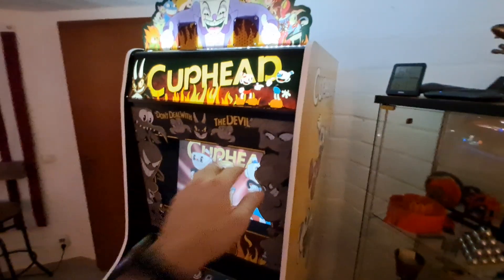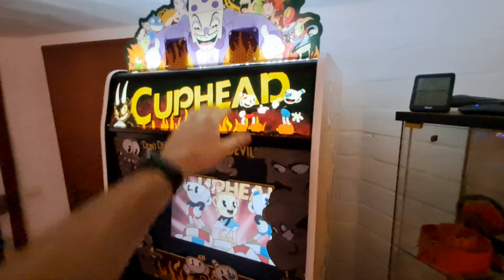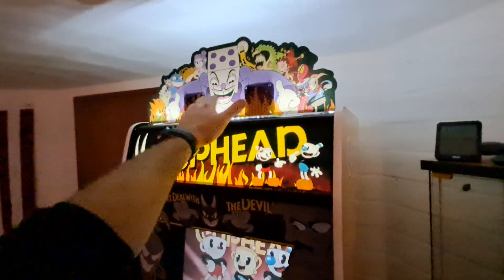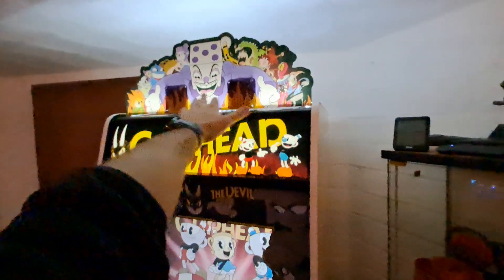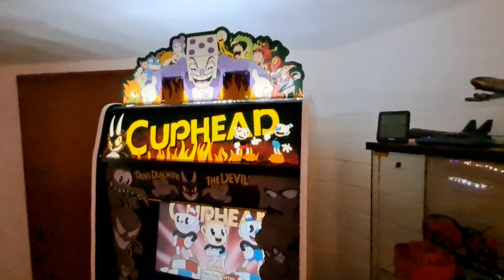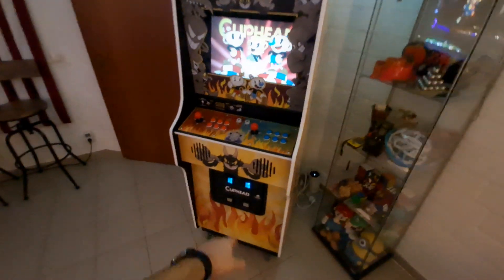I did not put the artwork together myself, but I did build the entire thing from scratch. All the metal parts are true to form for the Nintendo cabinet. This topper came with the artwork kit and it's got speakers behind it that I've bolted in place. I might change this up a little bit in the future — I'm not really a fan of the shadows it puts on things.